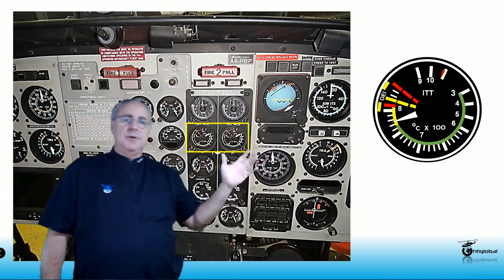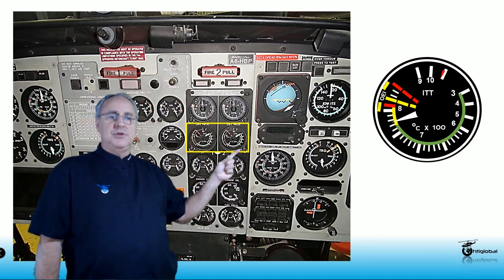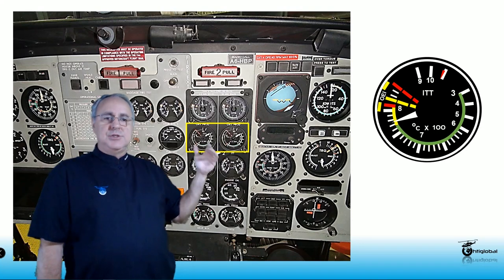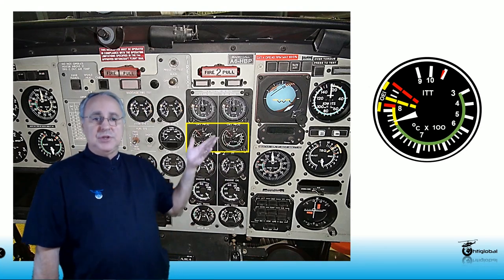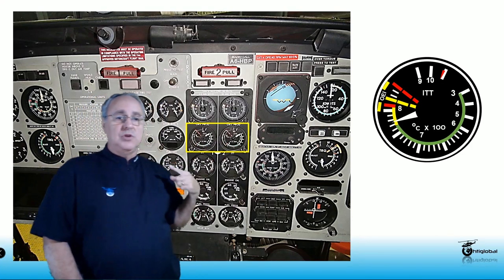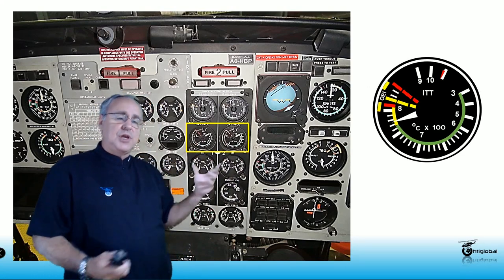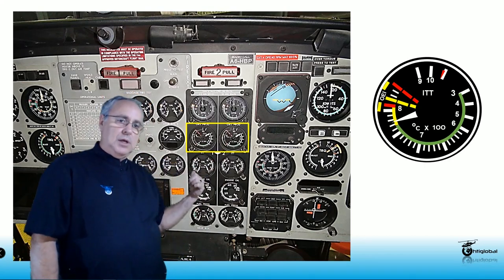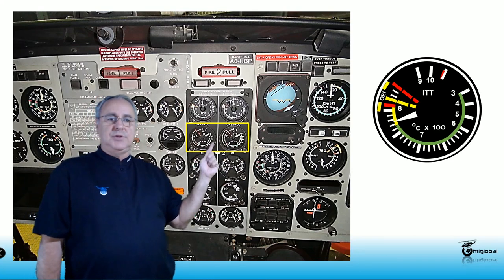In the cockpit you're going to have two indicators — one from engine number one and one from engine number two. This is very important: when you're looking at them, if you're working with two people, make sure your helper is looking at the right one, because he might be on the right side and looking at engine number one's indicator instead of engine number two's. So make sure there is good communication between the person in the cockpit and the person at the engine. These are the ITT indicators.